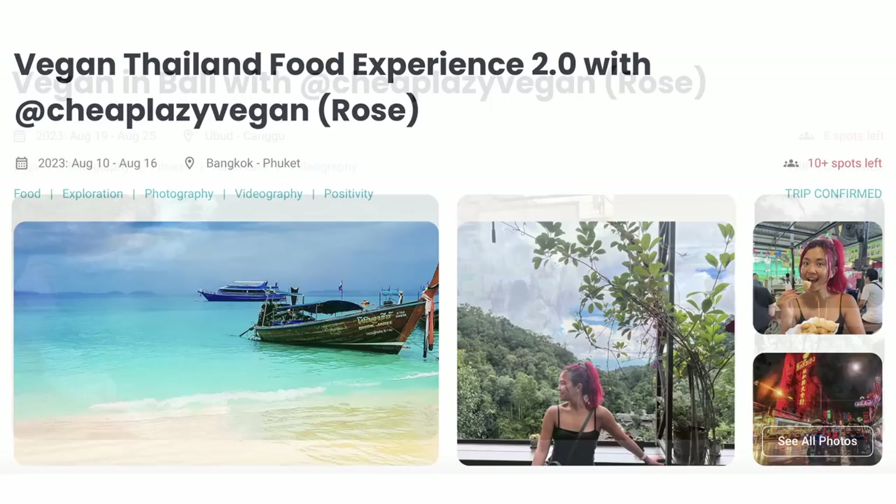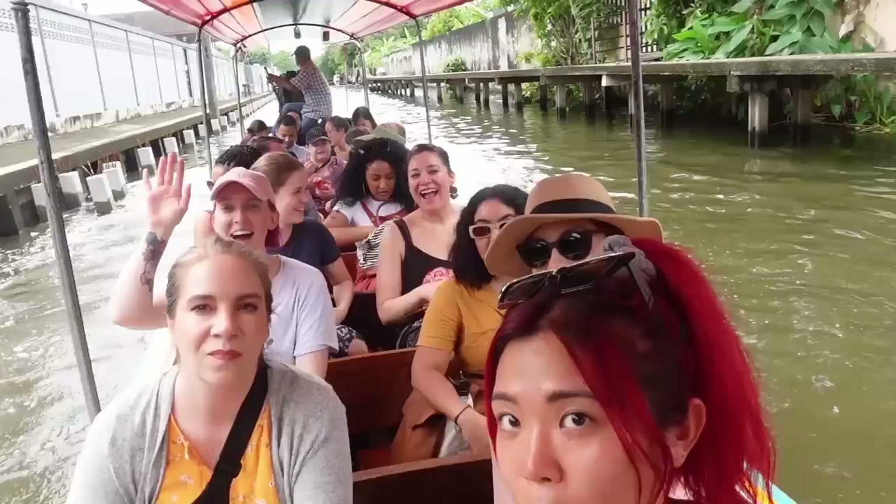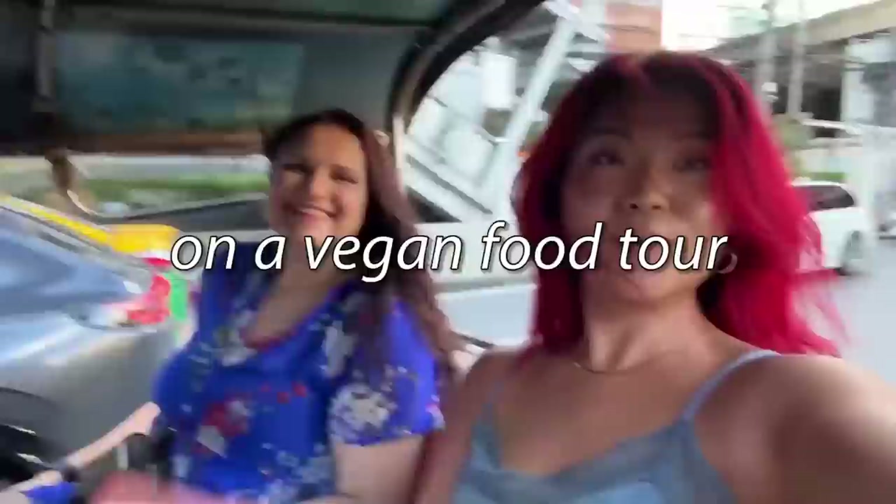Before we jump into the video, I'd like to remind you that my trips to Thailand and Bali are still open with a few spots available. I'm doing a vegan food tour in both countries, and my friend Daniel — co-host of the Savage Podcast — is coming along. If you want to meet us in Thailand or Bali, check the links below to book your spot before they're gone.